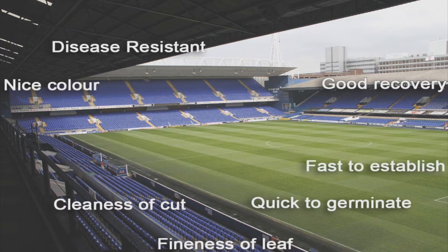Fast to establish: we want to choose grasses that have germinated quickly and also established quickly, so that we have a sward that's ready to play on and is hard wearing in as short a time as possible. You've generally not got very long from end-of-season renovations to when the pitch will be required again. Proven performance: we want to be sure that the cultivars we choose are proven and that we can rely on them to do the job.